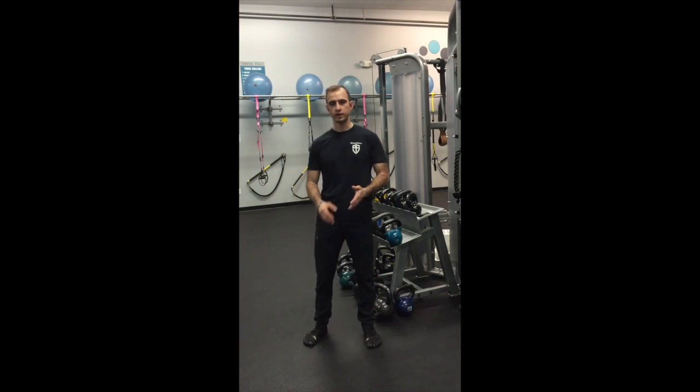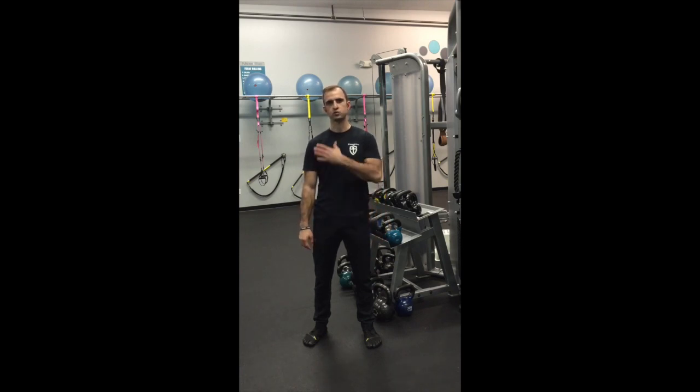Hey guys, Coach Aura here. Today I want to share with you a couple of techniques that I learned on my Strongforce Level 1 instructor course regarding the Turkish getup. These techniques are going to help you understand the best way to pack your shoulder. A lot of people have a hard time understanding how to pack their shoulder during the Turkish getup. So let's do it.